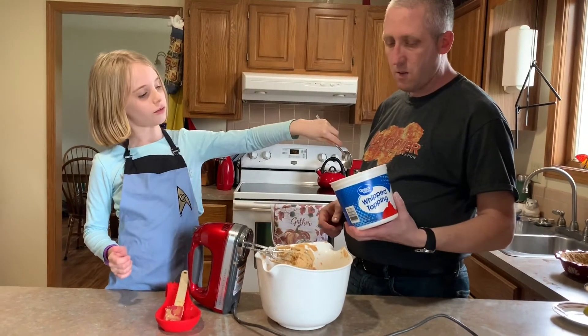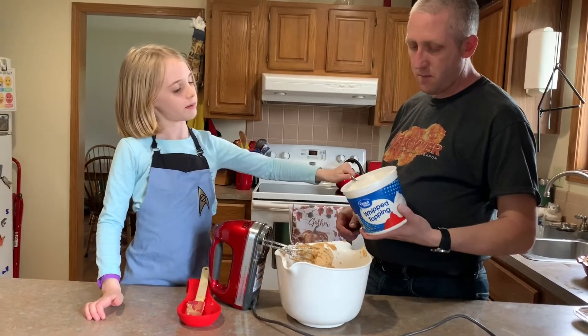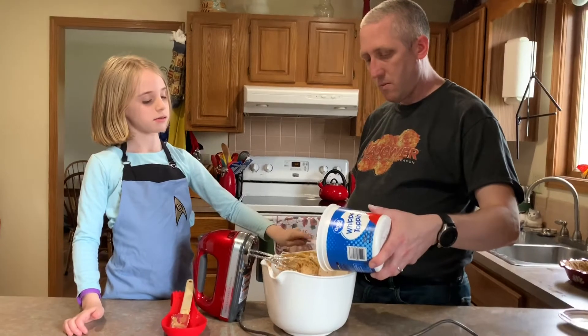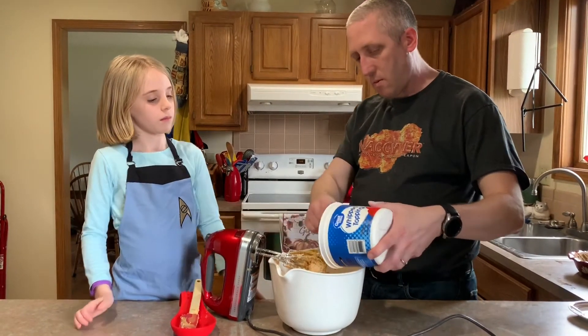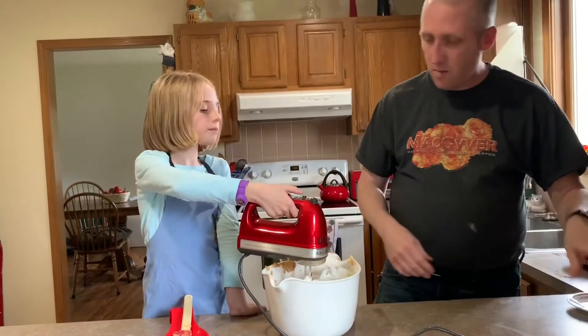A big container. We're gonna go ahead and put all of that in there and just keep on mixing it up. That one's been sitting in the fridge overnight so it should be nice and soft. Go ahead.